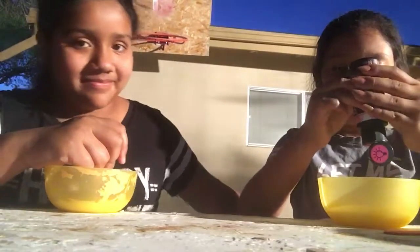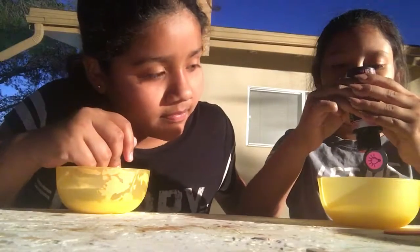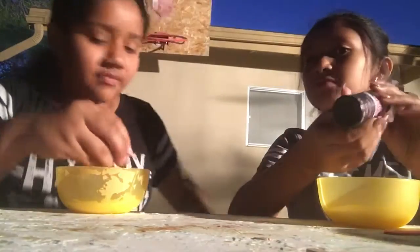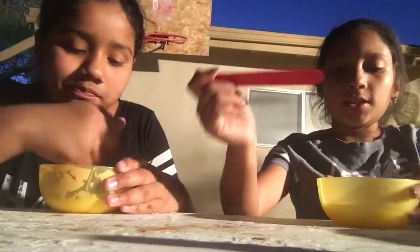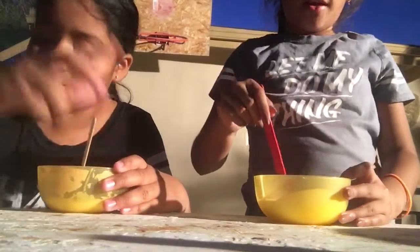Okay, that was my dad. Okay, so this is the color that I'm gonna be using - it's a hot pink. Yeah, she showed up.